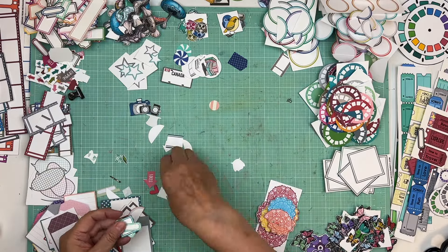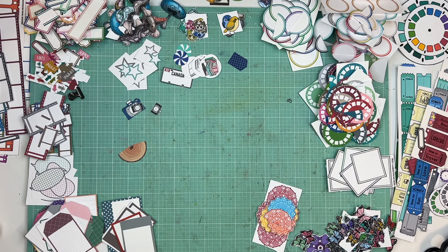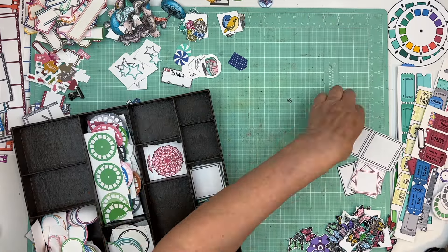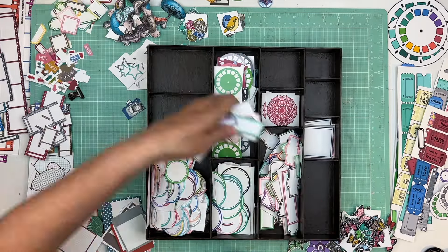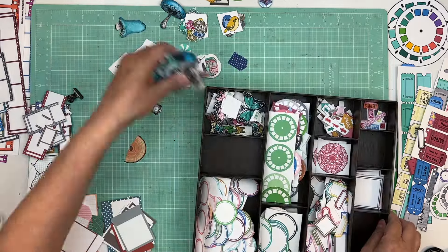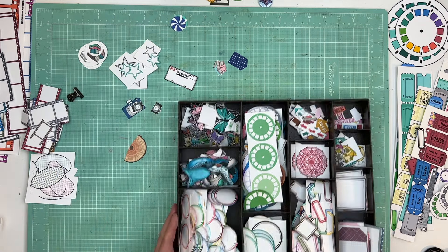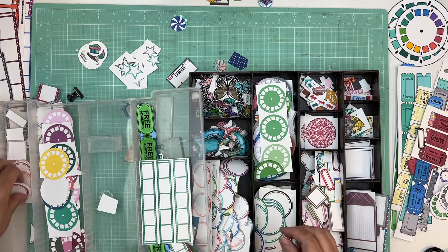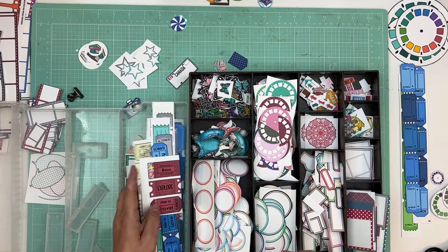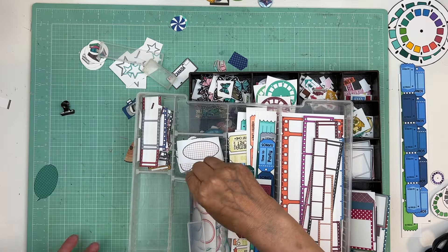This took me 45 minutes, and when I was done I just went to film another video or make a page kit for Patreon — I didn't feel like I needed to work on organizing for a full hour and a half. Now that I have everything separated, I used an iris container that I actually made myself. I have a class I did on how to make your own iris trays because you can't find them anymore.